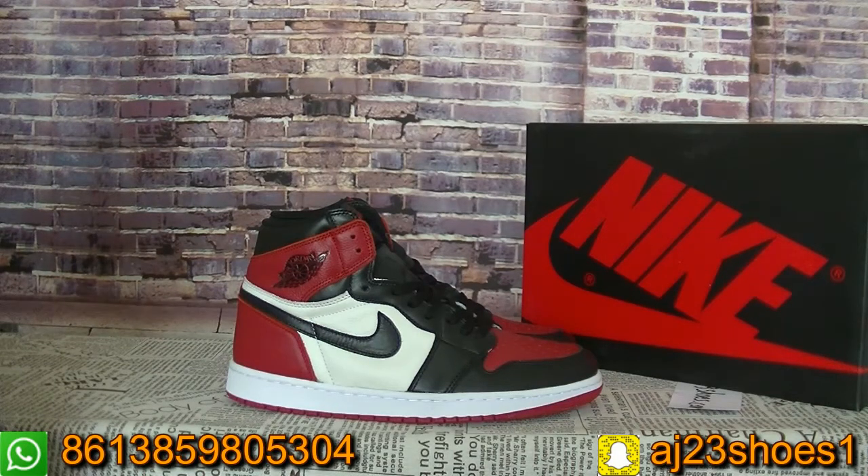If you want other Jordan styles, you can leave a comment or contact with me directly. I will reply you as soon as possible. If there are some styles not posted on my website, you can contact with me and I can help you to check with the factory. Thank you for watching this video. See you next time. Bye.